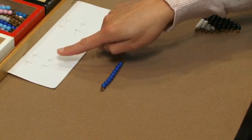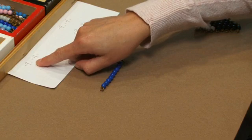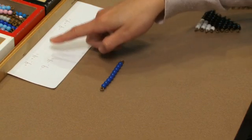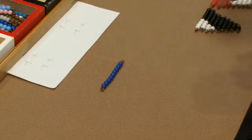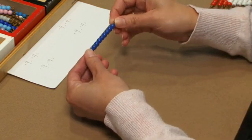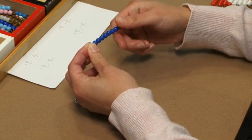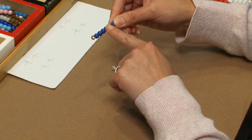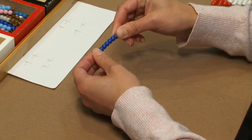I would have the students write down four separate equations: positive nine minus positive four, negative nine minus negative four, negative nine minus positive four, and positive nine minus negative four. Starting with positive nine minus positive four, I would use the nine bar. I have positive nine and I'm going to subtract positive four by covering up four of the beads and having students count what is left: one, two, three, four, five. So positive nine minus positive four equals positive five — they can record that answer.